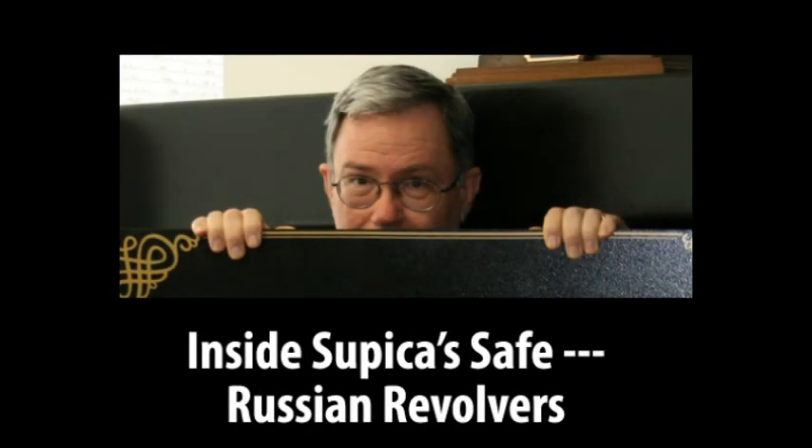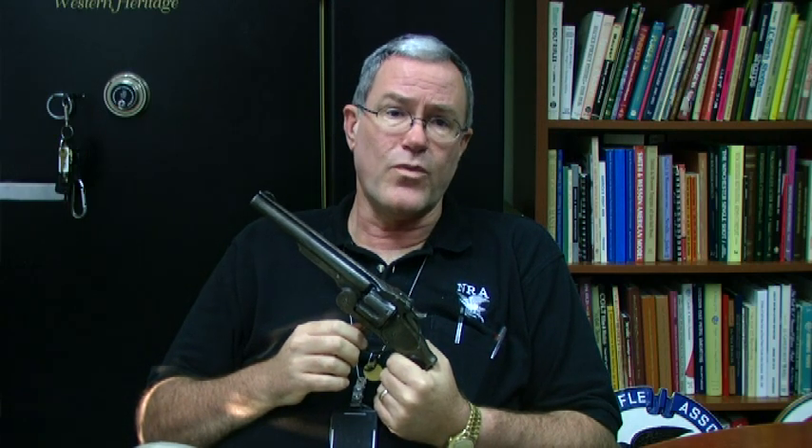Having just returned from Russia, I thought we might talk a little bit about the Smith & Wesson Russian models. The Russian models are all based on the Smith & Wesson Model 3 frame, which was their large frame, six-shot, .44 caliber top break revolver, originally introduced in 1870 with what came to be called their American model. However, the orders that really put Smith & Wesson on the map and really established them financially were orders from the Russian government for this model.